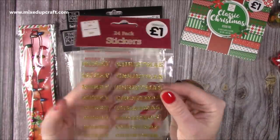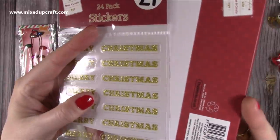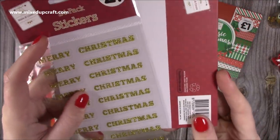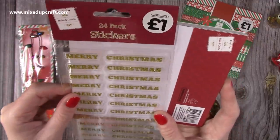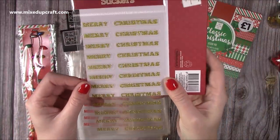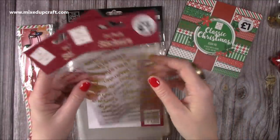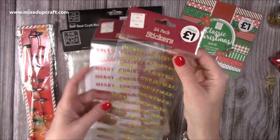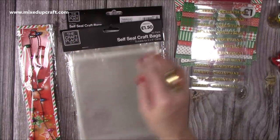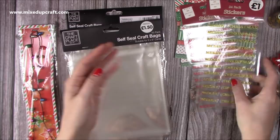Then I saw these, which I've never seen before — these are clear sentiments. I think on shaker cards and any kind of apertures I might be doing with just a window, these are going to look really nice stuck on the acetate. You've got Merry Christmas in gold and Merry Christmas in red — you get 24, again for a pound. I'll share the links because if you don't have a Works nearby, they do have an online store.